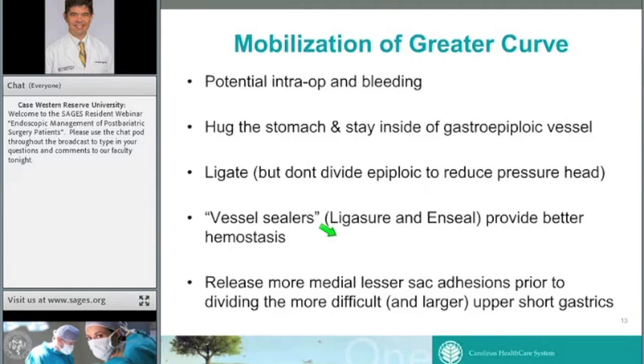The next step is mobilization of the greater curve. If not done correctly, you can have significant bleeding — either from injury to the spleen or, more commonly, retraction of vessels if not properly sealed, which can be very difficult to control once they retract toward the spleen. A key pearl: unlike a Nissen where the stomach stays in, with a sleeve you can burn the stomach along most of the greater curve because that stomach is coming out. We hug the stomach, with good strong lateral retraction, staying in the plane between the stomach and the gastroepiploic vessels. I often ligate the gastroepiploic vessel and have switched from harmonic scalpel to vessel sealers — either LigaSure or Enseal — for better hemostasis on larger short gastrics.